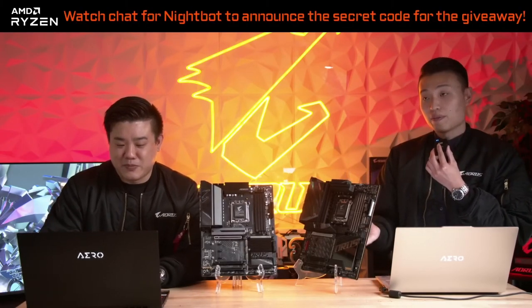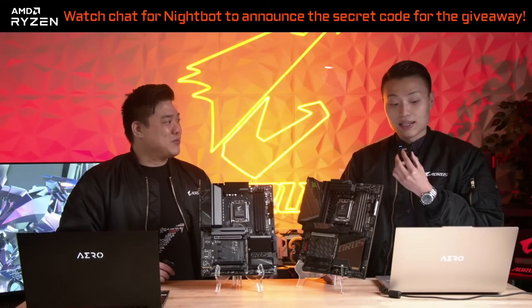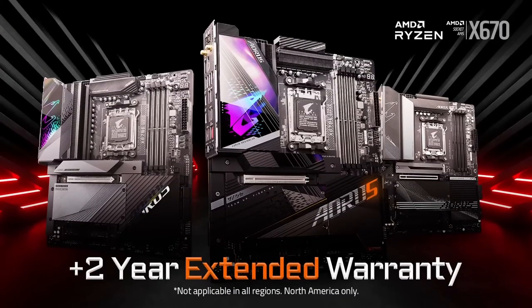Let's talk about where these motherboards will be available. For U.S. and Canada retailers: Amazon, Best Buy, B&H, Canada Computers, Memory Express, Micro Center, and Newegg. Something new we've added is we're extending our warranty by two extra years — we're celebrating AM5. It'll be 3 plus 2, for a total of 5 years. The 5-year warranty is something very special we're doing, though keep in mind this is North America only. We're offering this to give you reassurance that we believe in and trust these boards.